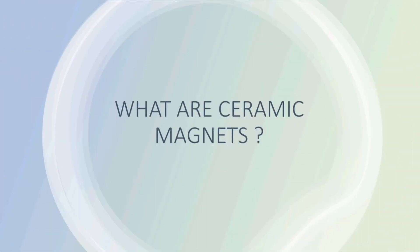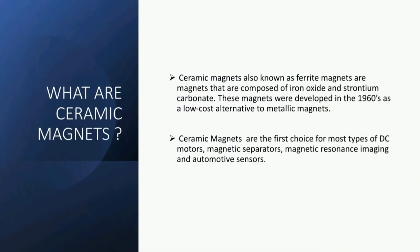Ceramic magnets, also known as ferrite magnets, are magnets that are composed of iron oxide and strontium carbonate. These magnets were developed in the 1960s as a low-cost alternative to metallic magnets. Ceramic magnets are the first choice for most types of DC motors, magnetic separators, magnetic resonance imaging, and automotive sensors.